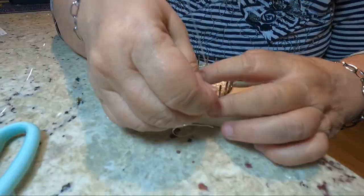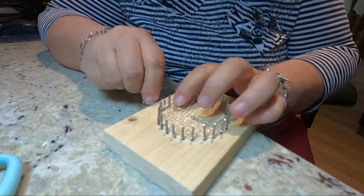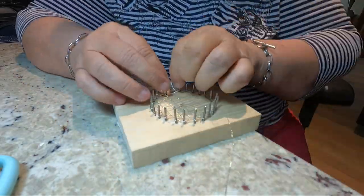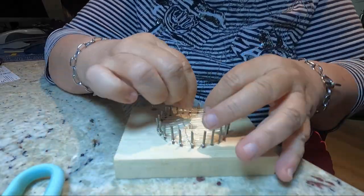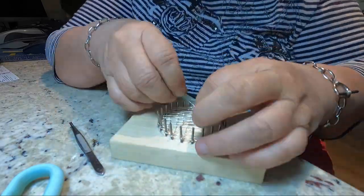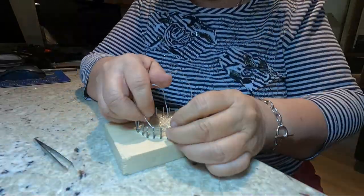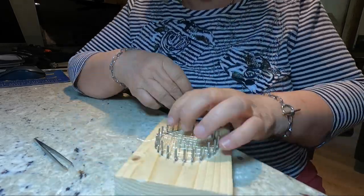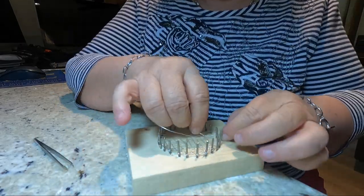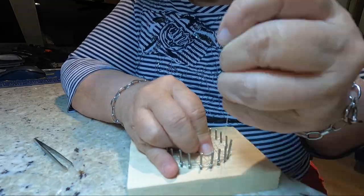Basically, what Juanita's doing here is making a silver screen. The whole theory behind this silver screen is we put it in the water filter, and as the water passes by it, it's going to pick up silver ions off the silver screen and hopefully purify the water. That's the theory — whether it works or not, we don't know yet.